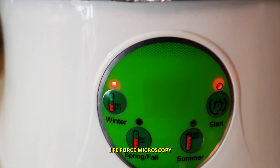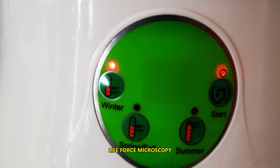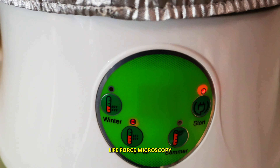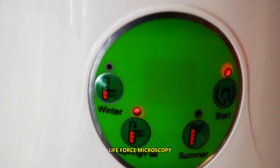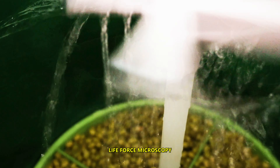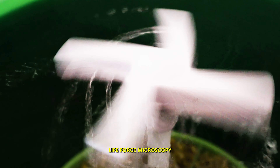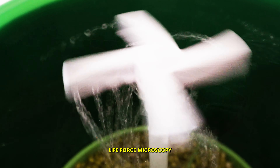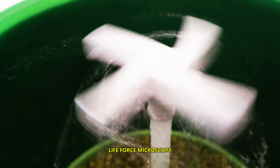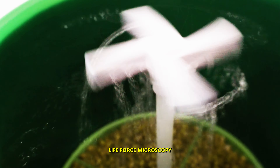The machine is on and set for Winter Temperature. Actually, I'm gonna change it to Spring-Fall. The sprinkle lasts for approximately 1 minute every 10 minutes, so 6 times in 1 hour or 144 times a day.